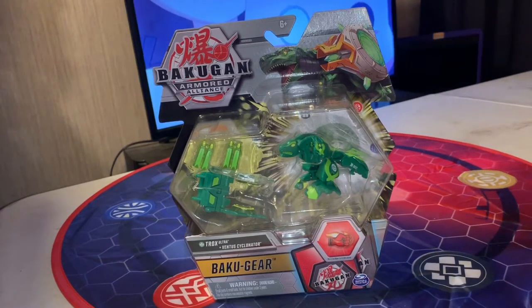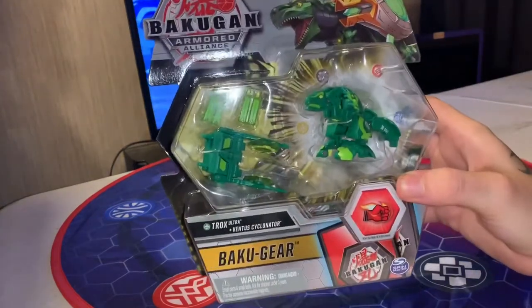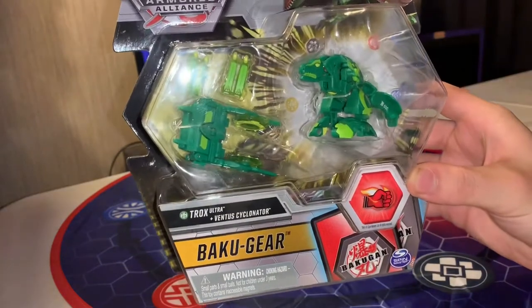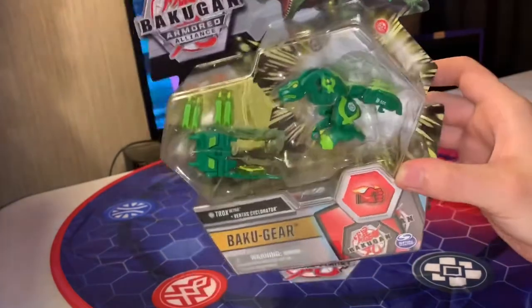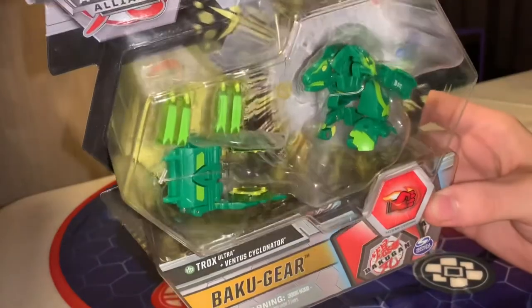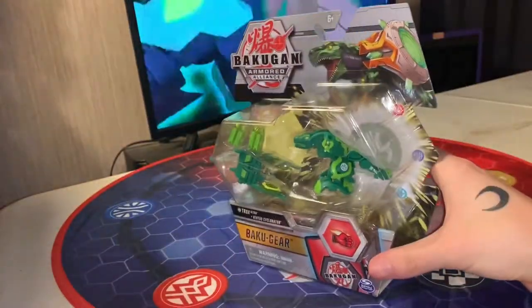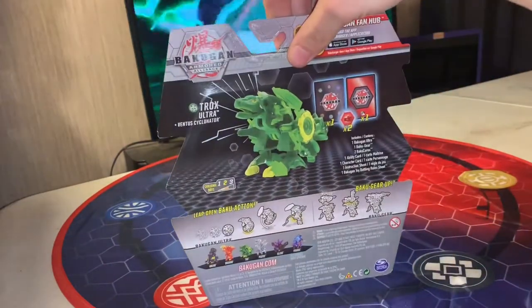How's it going YouTube? It's MiniHobbies and today we have a brand new Armor Alliance unboxing. Today we have Trux Ultra plus the Ventus Cyclinator, and it looks sick — you can already see the B power on here is 500, so already a pretty solid Bakugan. Look at the Bakugan here, it's got these transparent blades on them. You can see one in Fire Fist there on the back, showing it opened up.